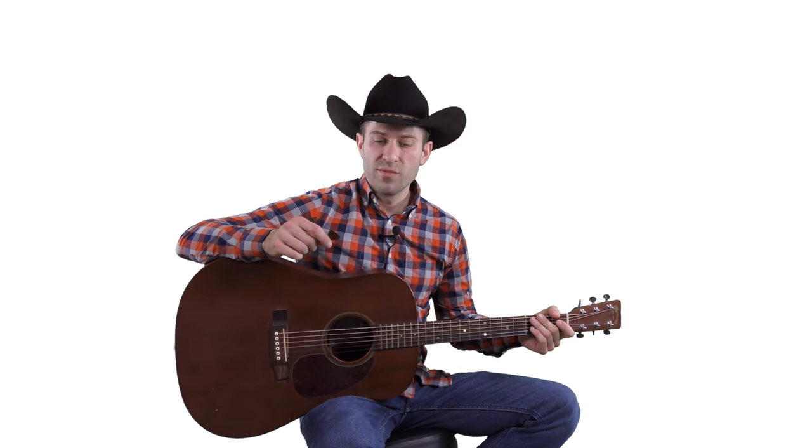It is really amazing how much a guitar pick can change the tone of your guitar, and when you're playing country and bluegrass music, I think it's really important to choose the right pick for that style of music.